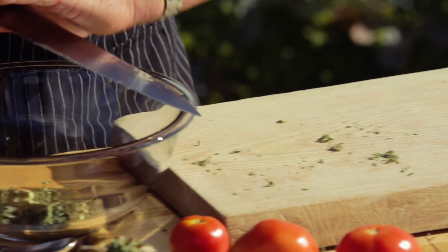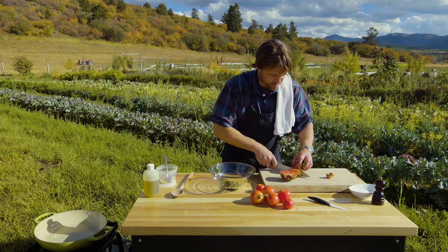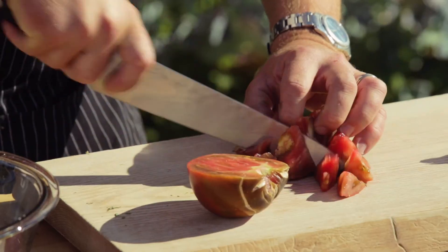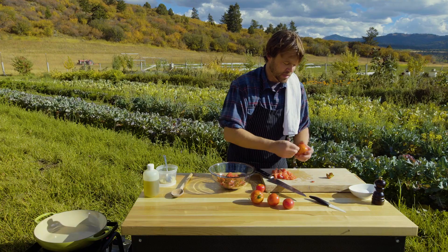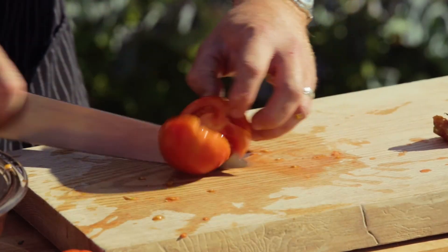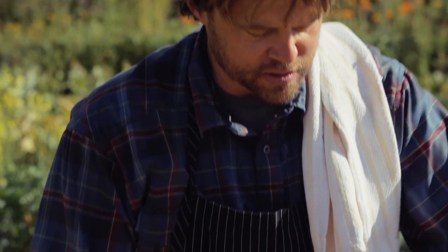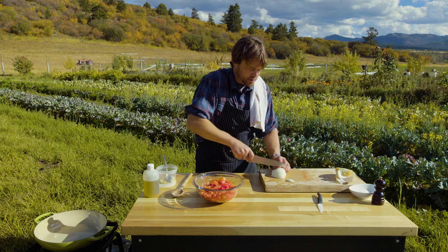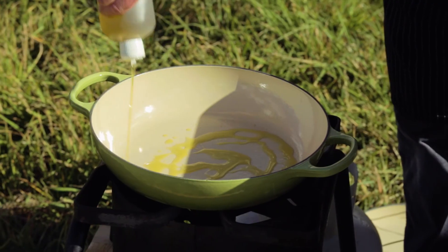I'm going to start chopping these tomatoes — beautiful heirloom here. You can leave these kind of big, because what you're going to get after you braise them down is almost a sauce. When you're eating this in the winter you can taste these beautiful summer tomatoes — that's an absolute joy. We're just going to use a bit of this onion, want those kind of bigger pieces too, because we're going to stew this for about 15 minutes.